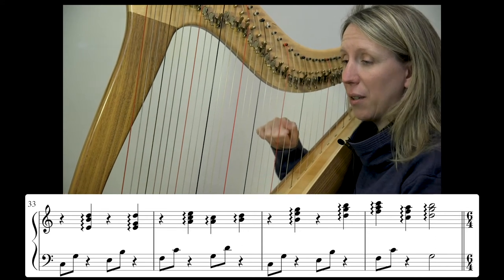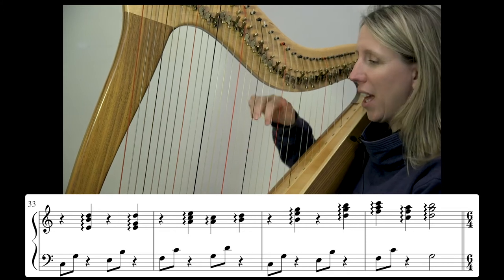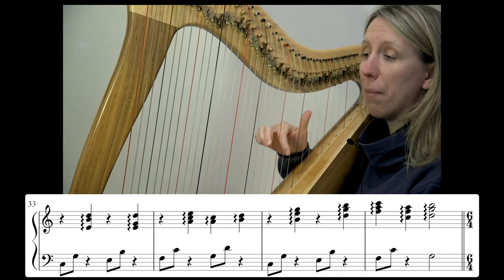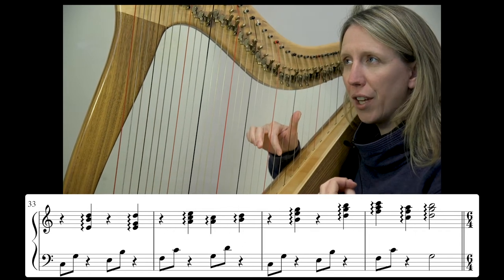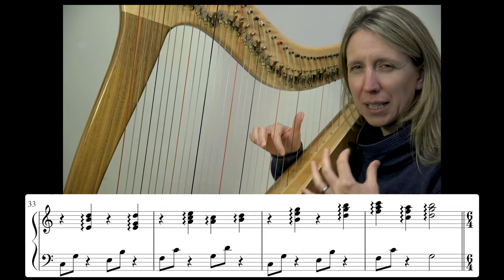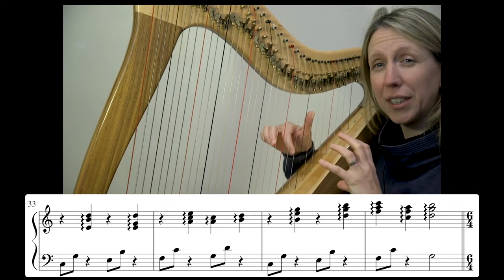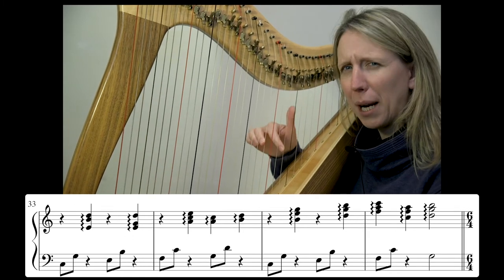Looking at bars 33, 34, 35 — we're moving higher up the harp. As we go higher up, we want to be conscious of really being rich with our sound, not allowing it to be harsh just because we're on shorter, thinner strings, but actually really compensating for that by how beautifully we play.